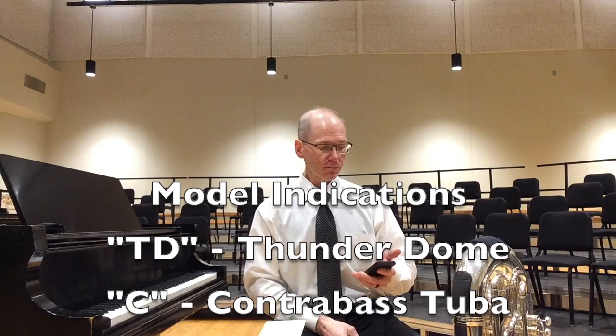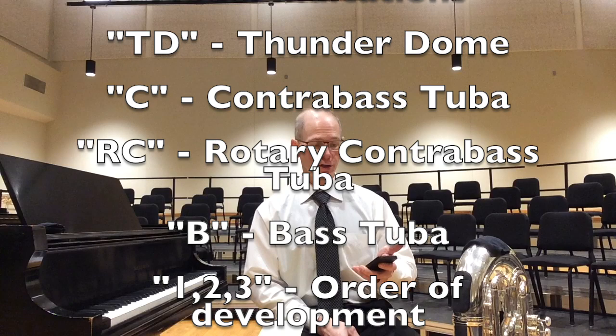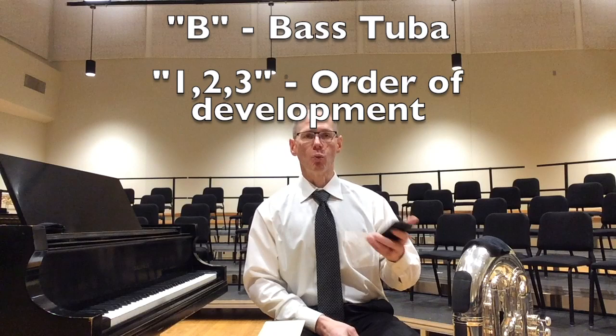Here's a quick rundown of how we're standardizing designations for the various Dillon tuba mouthpiece models between the Roilance and OLCA lines. TD stands for Thunderdome — that's what Mike uses for his indicators. C stands for Contrabass, RC stands for Rotary Contrabass, B stands for bass tubas. Then 1, 2, and 3 indicate chronological order in which they're rolled out — 1 is the first model, 2 is the second, 3 is the third, et cetera.